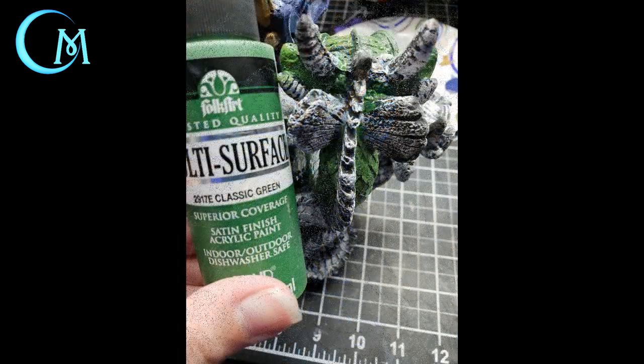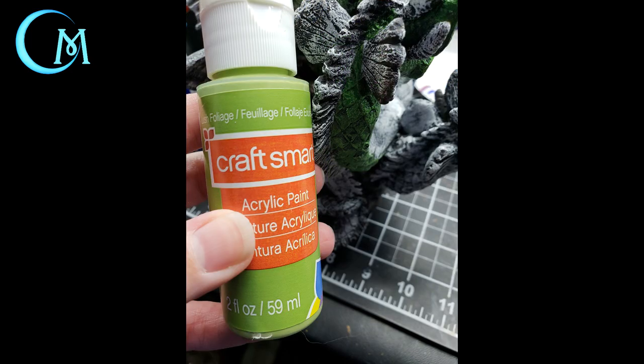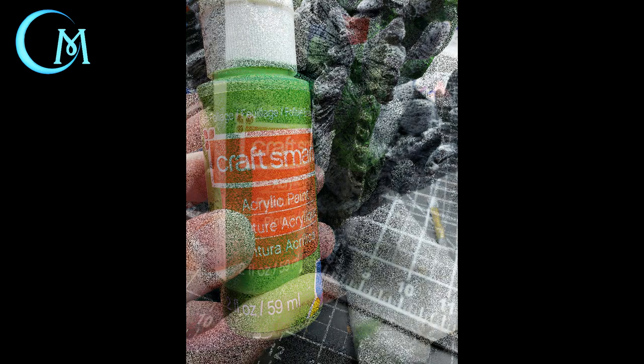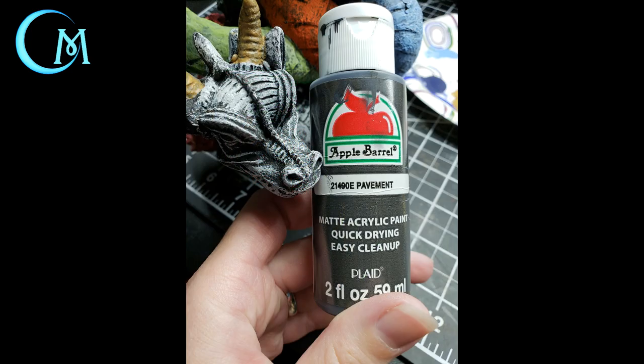Skip over the center head and move to the green head. First use classic green on the scales, then foliage on the ridge and the inside of the ears. Finally wrap up with holiday green on the fins of the head. Again, be sure to stop at the base of the neck.